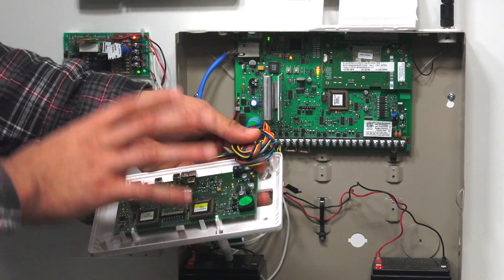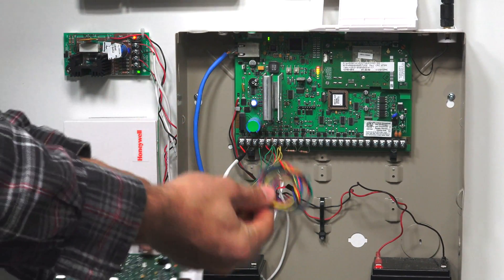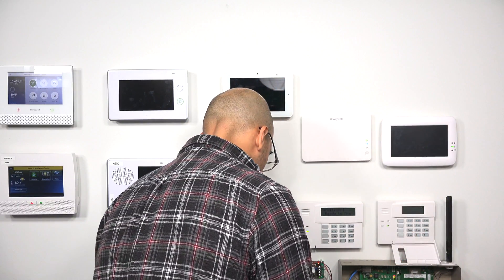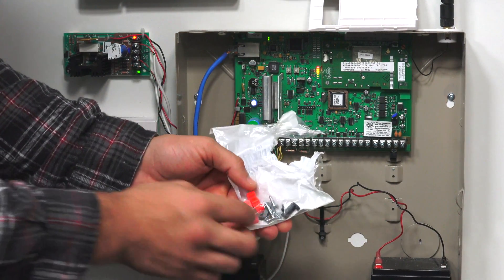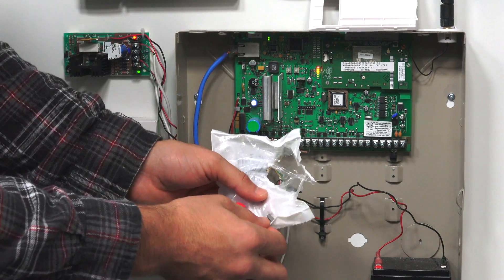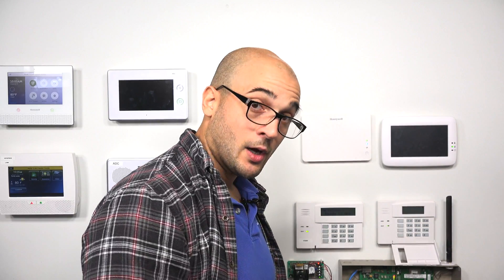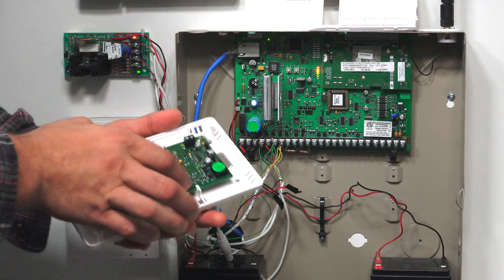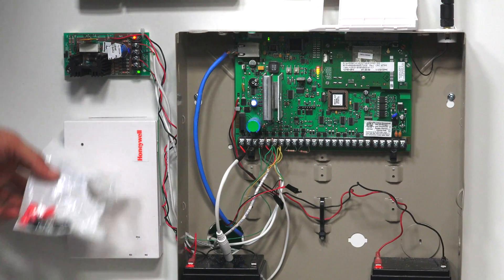If this is going to be installed somewhere further away from the system and you can't reach back with the included wire harness, you can splice additional wires onto it to extend it to your panel. The kit also comes with panel mounting screws and panel mounting plastic pieces, which allow you to mount the board inside of an alarm box with the board taken out of the white housing.